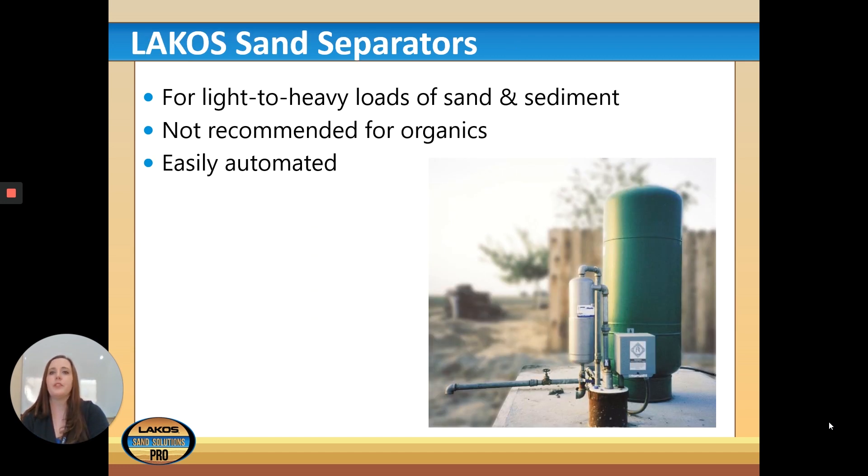Our separators are for light to heavy loads of sand and sediment. They're not recommended for organics — that's lightweight material that might float in the water — but they are easily automated and require very little maintenance at all.